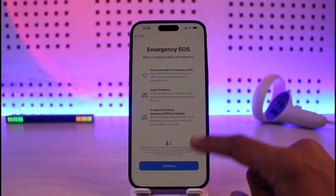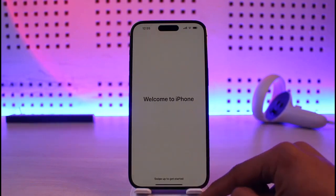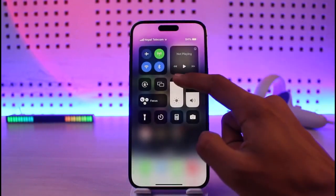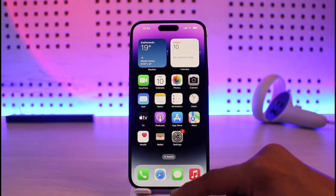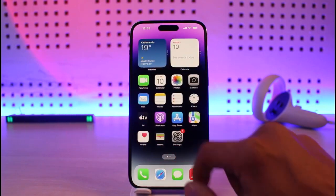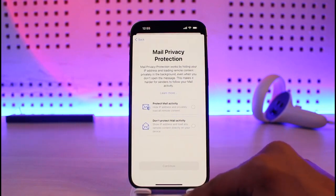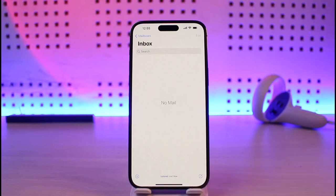After that you can set up emergency SOS, but for now I'll just hit continue. Now our iPhone is already set up — all we have to do is swipe up and our iPhone is successfully set up. You can also adjust the brightness and use your iPhone. We hope the video was helpful — if it was, please leave a like, subscribe to our channel, and feel free to leave any questions below. Thank you for watching and see you in the next video.